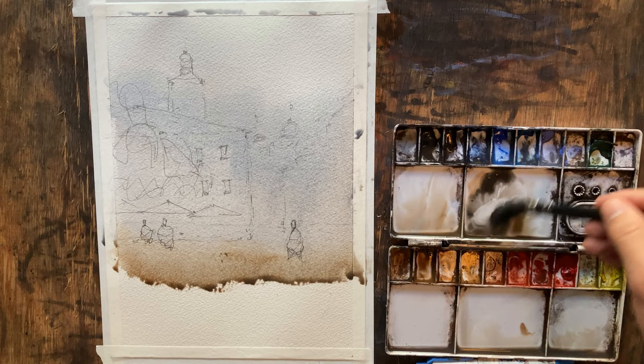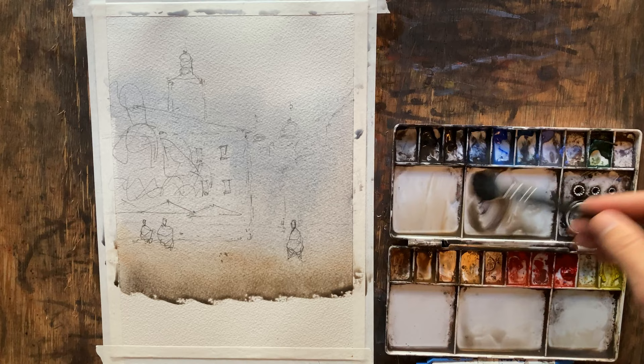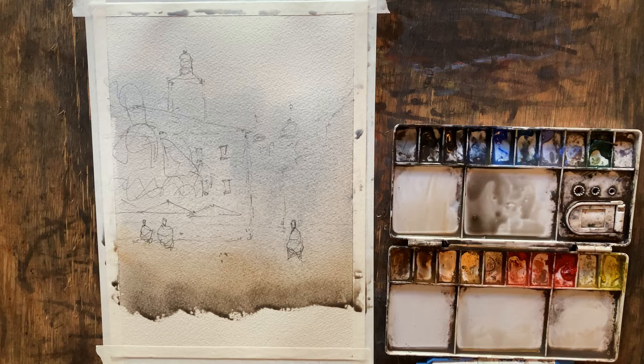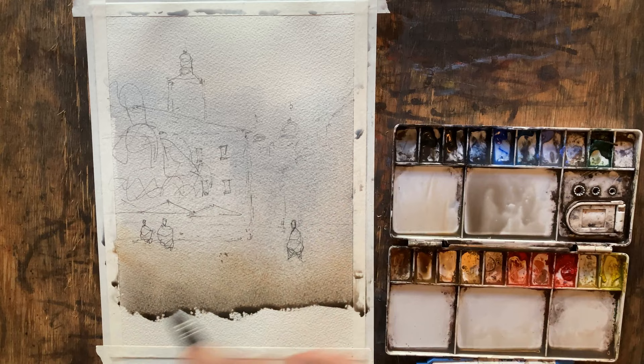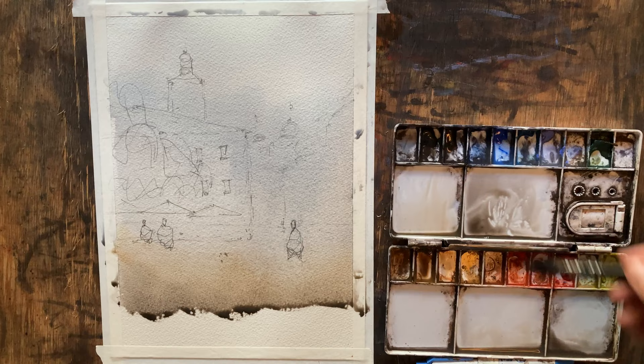I'm going to come in here with two grays from Daniel Smith — Joseph Z's neutral gray and Joseph Z's warm gray — and slowly add a little more pigment. I'm dipping into burnt umber, burnt sienna light, and yellow ochre. Looking at the sky, it really didn't get dark enough, but it's too late. If I go back and try to work that in, I'll get hard edges. Watercolor is tricky — if you don't end up with exactly what you want, don't try to go back and save it. Just leave it alone, move along, and everything will be just fine.